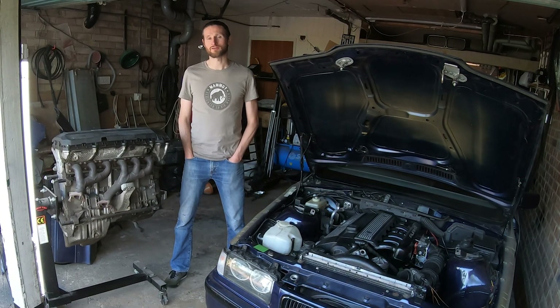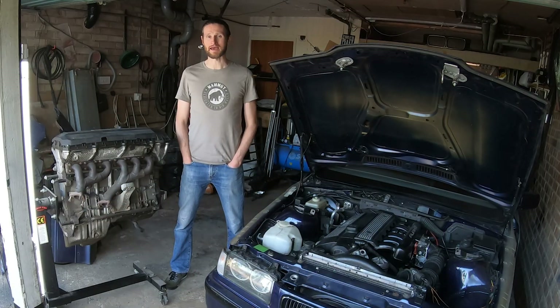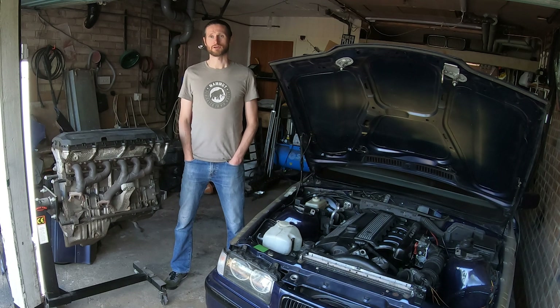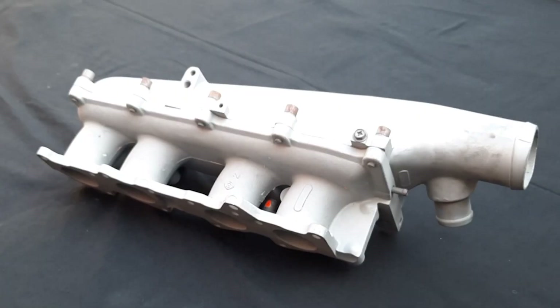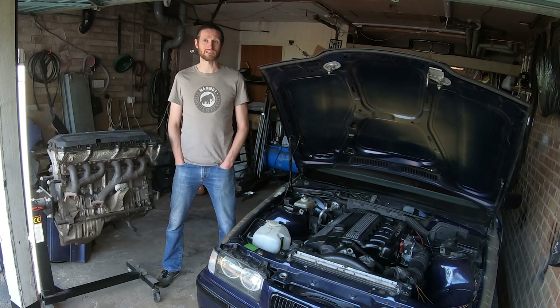I mentioned in episode one that I've got individual throttle bodies to put on the M10 engine which is currently in the E21. That is still my plan, but after that I have the option of how I want to gain more power. I could turbo the M10 using the inlet manifold from the Nissan Pulsar GTIR, which is where the throttle bodies are from. That would take me to anywhere between 220 to 250 brake horsepower quite happily without doing anything else to the M10.